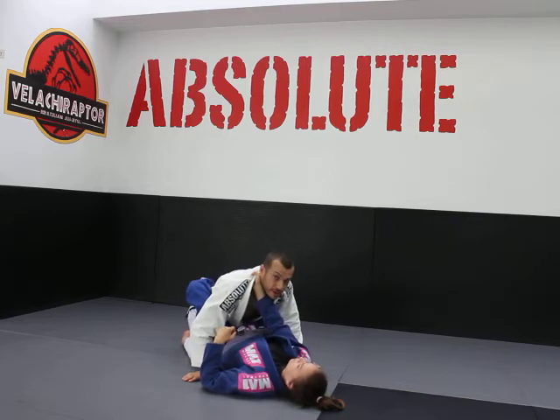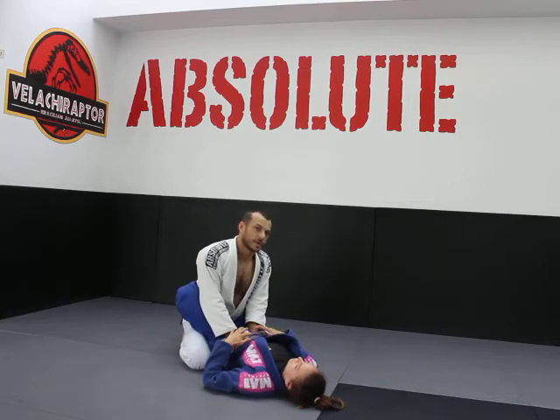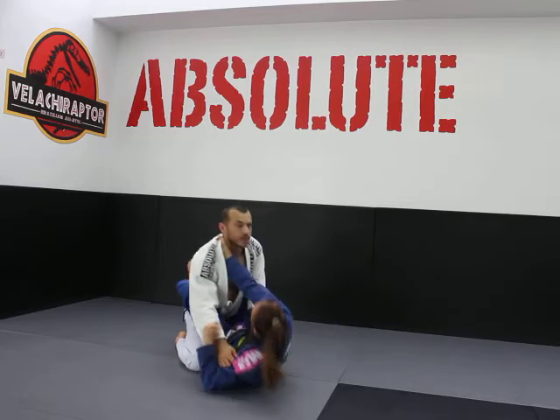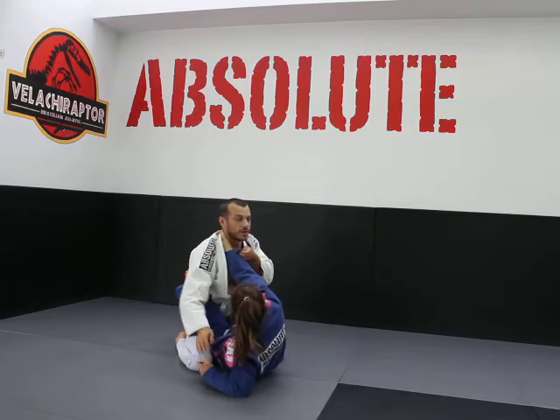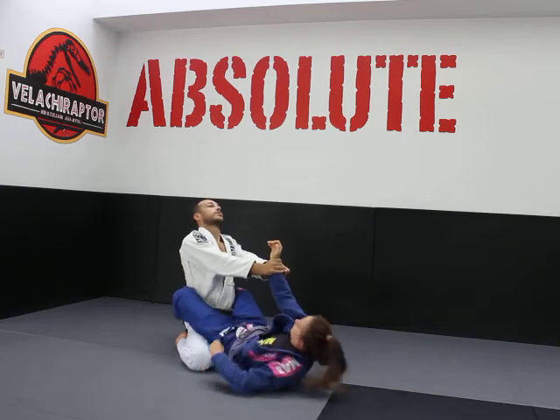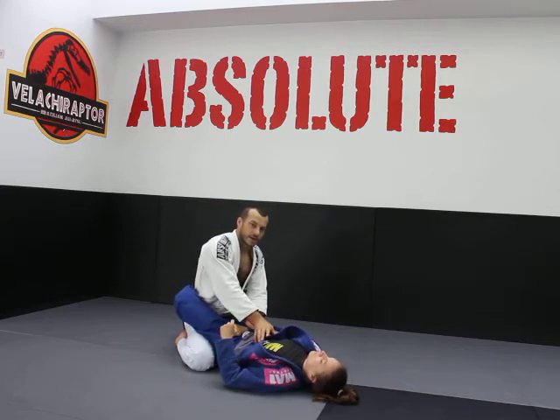So if she's got a collar grip, there's a few things I can do. First of all, I've got posture and Liv gets a collar grip. When this is the case, grab both hands on the lapel and we're going to push as we posture up like that. And then we keep holding the sleeve, because that lets us go straight into our guard pass.